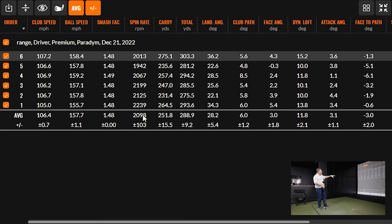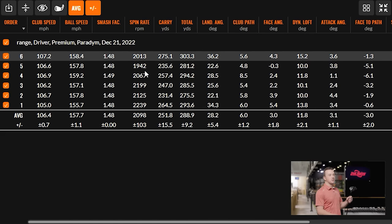These are the 9-degree heads lofted up to 10. I'd probably go 10.5 in the standard loft if I were fitting myself — and both of these models are offered in that. All right, I think it's time for the Triple Diamond. Let's go.